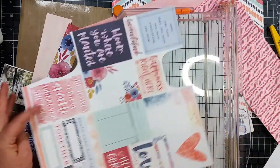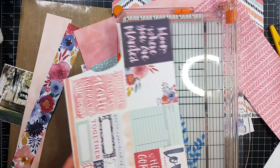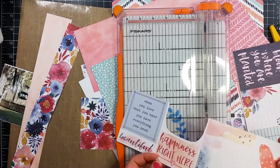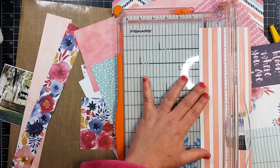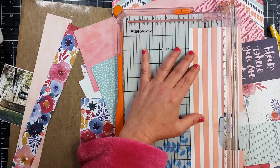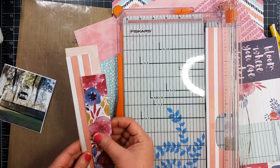If I am ever going to purchase a collection again, it will be this one. Or Love and Adore. I love both of those collections. This one was so nice. I think I still have some scraps and maybe one full sheet of paper, and I'm going to put that away and use it at a later time.